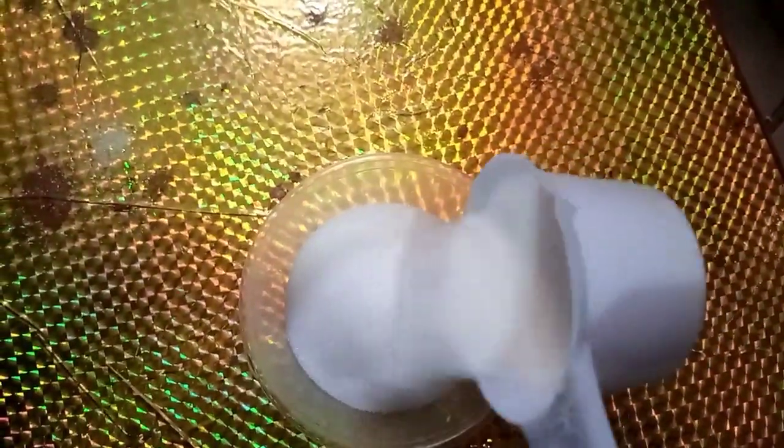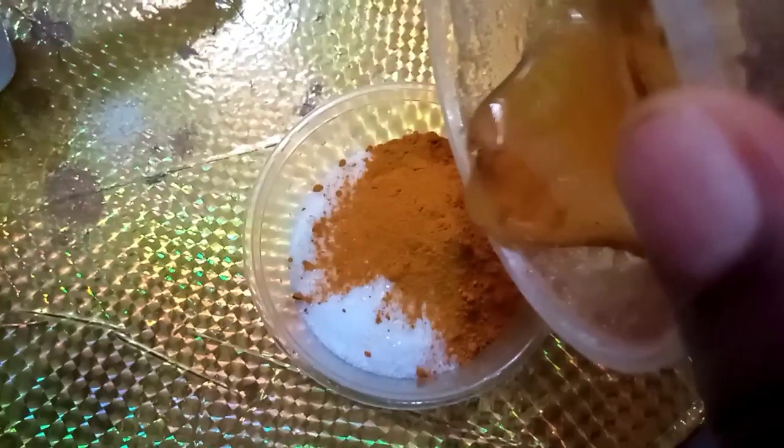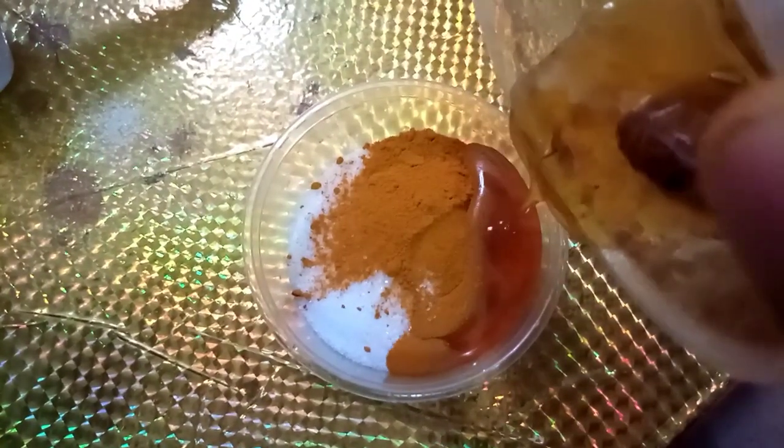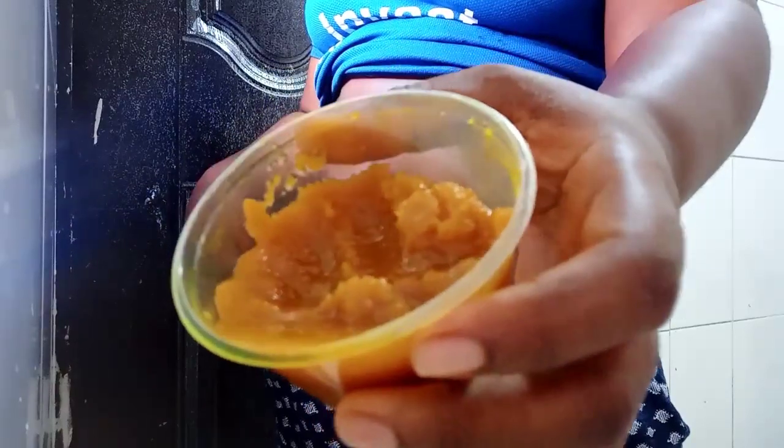Now I'm going to take you through the scrub and the masks. Starting with the scrub: I'm using half a cup of white sugar, placing it in a bowl. Next I'm adding turmeric powder — about a quarter to half teaspoon — then some raw organic honey, and then coconut oil. I'm just going to mix everything to a consistency that's not too thick and not too thin — just right.